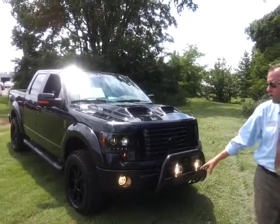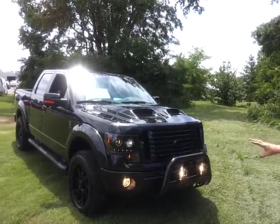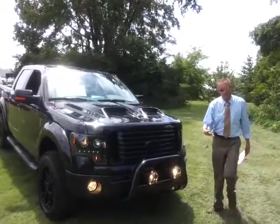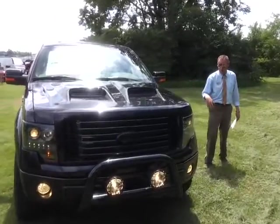This thing is so awesome. When I say blacked out, it's completely blacked out — the Ford emblem, the grills, bumpers. We've been waiting for another one to come in. If you've been looking, give me a call soon before it's gone.